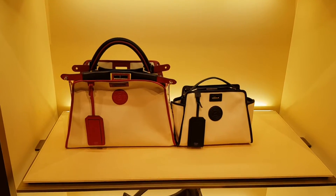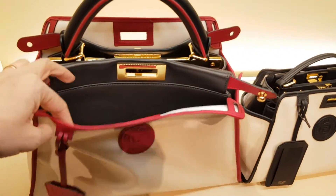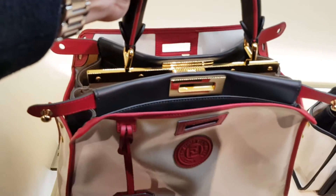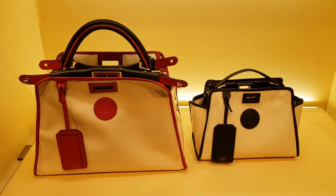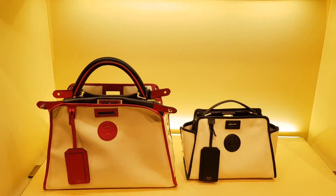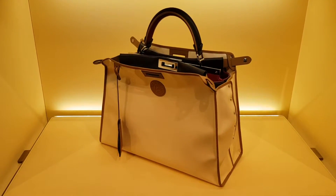You've got the coated canvas version of the Peekaboo. What's quite nice about this is there's a little cover and so you can actually take the bag out and use it with or without. They come in three sizes — you've got the biggest one as well.